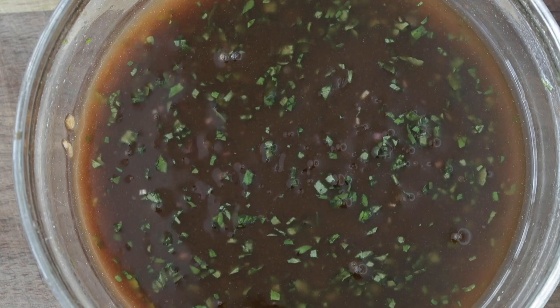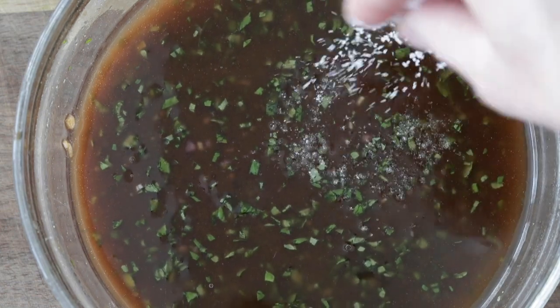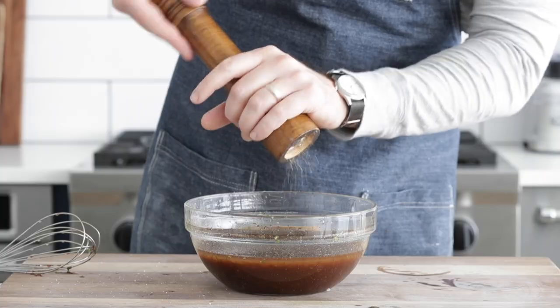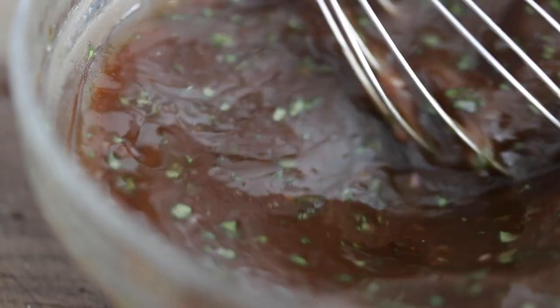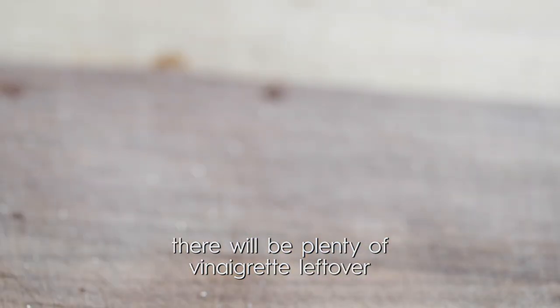A basic rule of thumb for ratio is three parts oil to one part vinegar. If you like it a little tangier, maybe two parts oil to one part vinegar. Season up really well with sea salt and fresh cracked black pepper, and grab your whisk to make sure all the ingredients are infused. Once it is together, set it to the side until it's time to plate up. And that's it — you just made a homemade vinaigrette. Super, super simple.